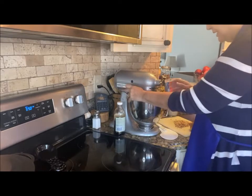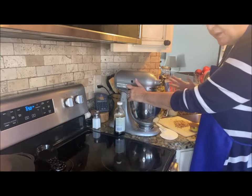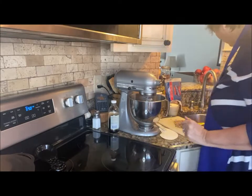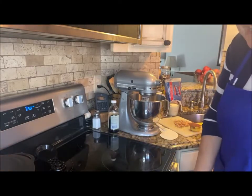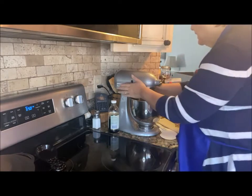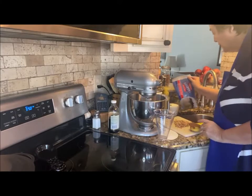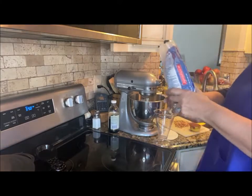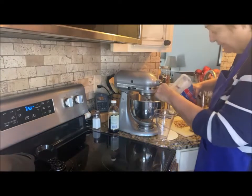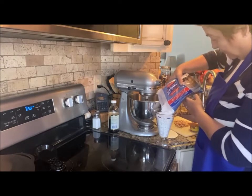I'm mixing the butter up a bit. I tried to soften it because softening makes it easier to work with, but I don't think I got it as soft as I needed to. Now with that, we're going to use about a pound of powdered sugar. This was a two-pound bag, so I'm going to use about half of it — roughly 16 ounces.